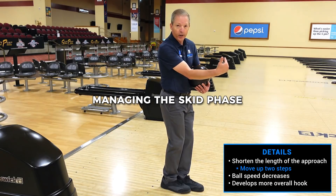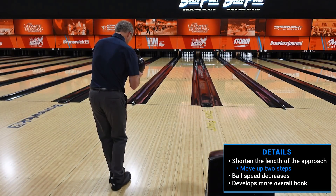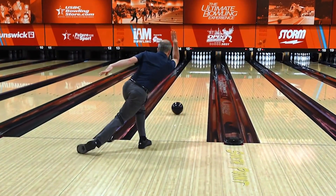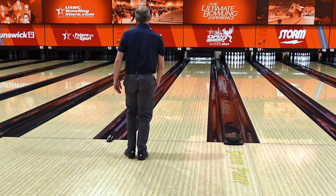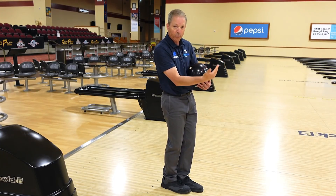You've got less opportunity for energy from the bottom half as you go up the approach. We're going to take the same number of steps. Watch how this ball goes down the lane — it's going to pick up a little sooner, travel down the lane, and go right through the pins. That was a really well-executed shot just by using less approach, slowing the ball speed down.